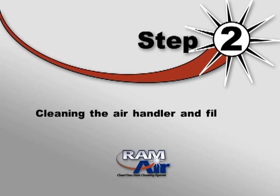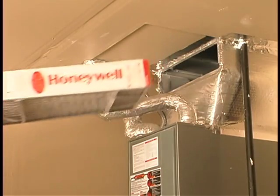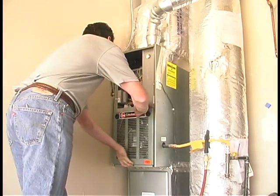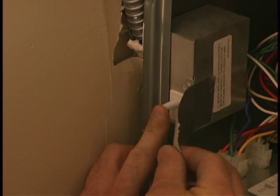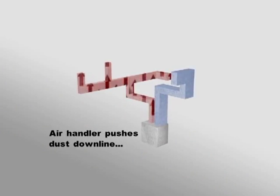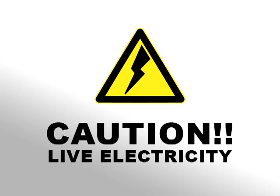Step 2: Cleaning the air handler and filters. Remove the filter from the air handler and set it aside for now — we'll clean it later. Then remove the inspection cover from the air handler, exposing the controller board and fan. Locate the fan shutoff switch and tape the switch down so that the fan will continue to run while you clean. This will ensure that any excess debris will get pulled into supply ducts and not back into the building. Be aware that you will be working around live wiring, so be sure to use extreme caution during this step of the cleaning.